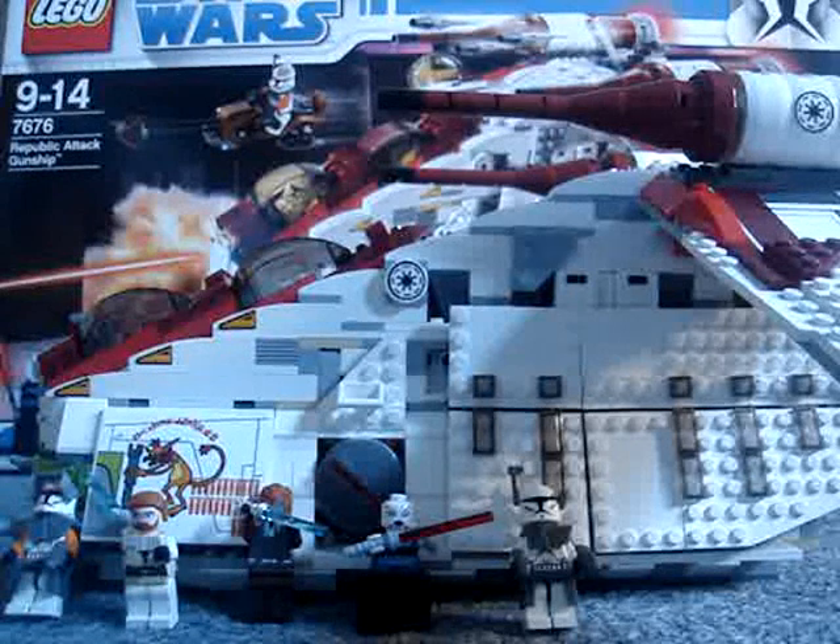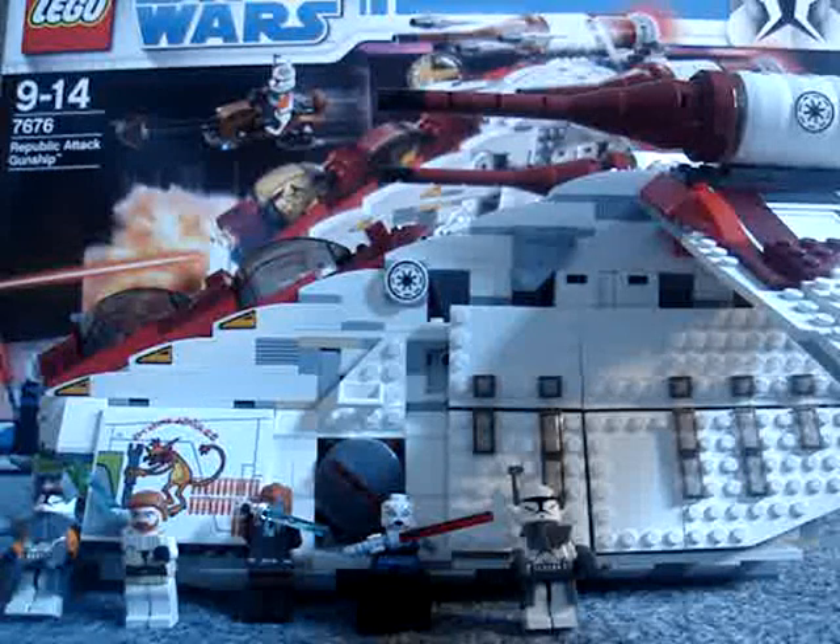This is my review of the Lego Star Wars Republic Attack Gunship. It's number 7676.